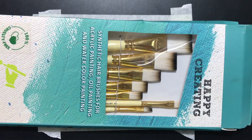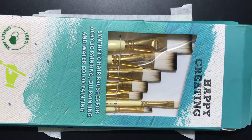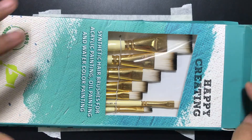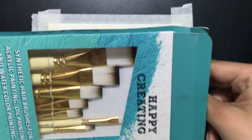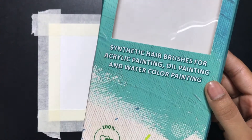Hi, today we will be unboxing Artichels Black Brushes. These brushes are very versatile — you can use them to paint watercolors, acrylics, oil painting, anything.